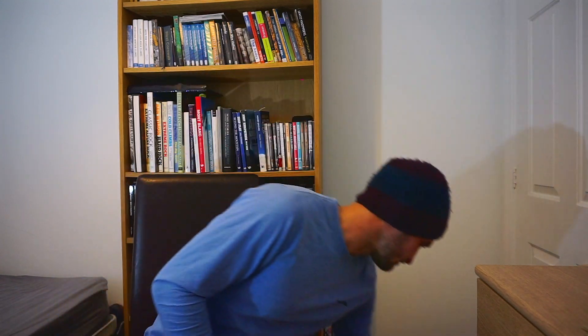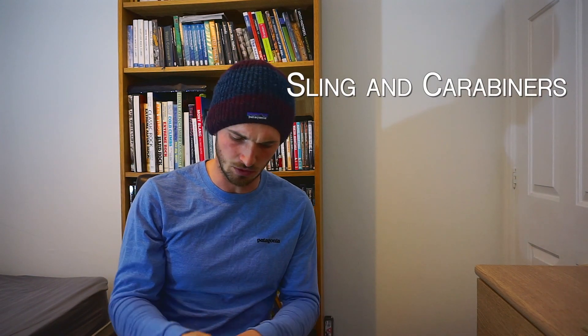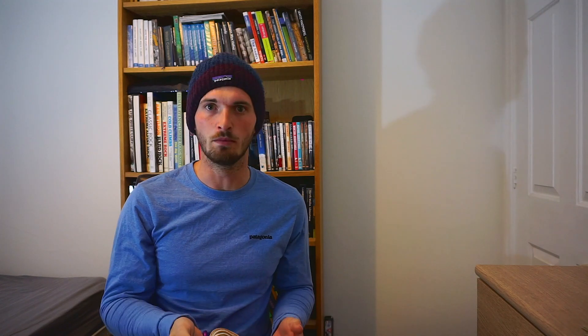Number three — a sling and some snap gates. This is a 120 centimetre sling; it doesn't really matter what it is — an old bit of rope would also work. I use this to attach the weights to my harness.